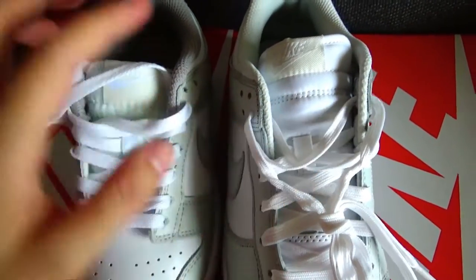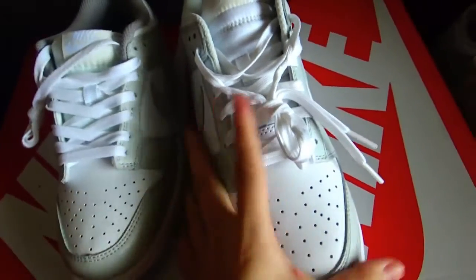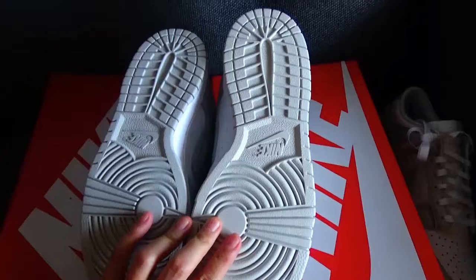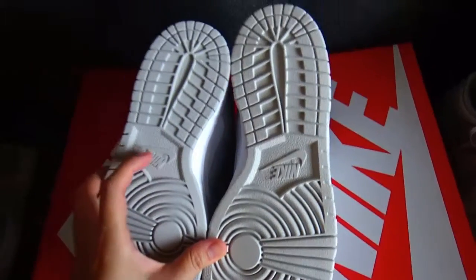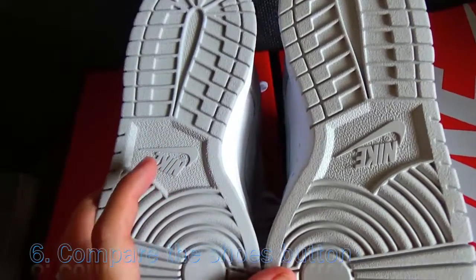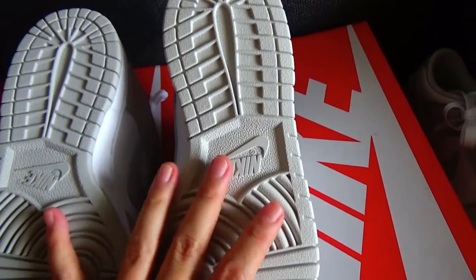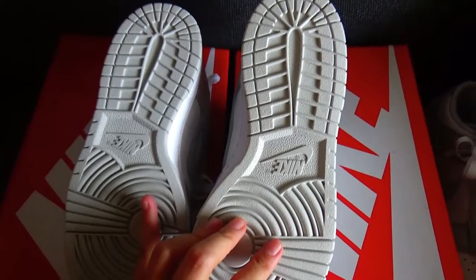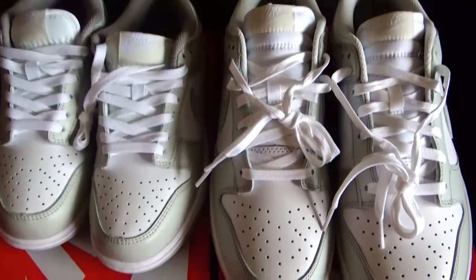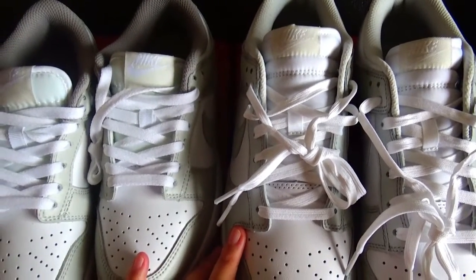This is the fourth difference. You can see this is the long version and this is our correct version. Now let me show you another difference. From this angle, see the shoe insole button — the long version color is darker and the correct version is more light. So for this pair of shoes, the most obvious difference is that the color is totally different.